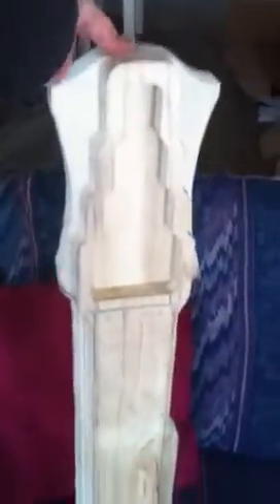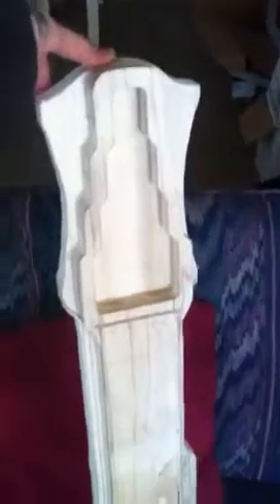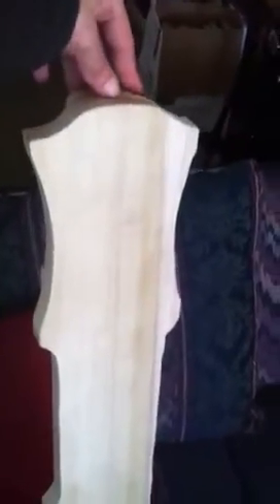This is the 8-string lap steel that I'm building. It's an ash body blank I got from George Boards, and I've been shaping it to how I like it.